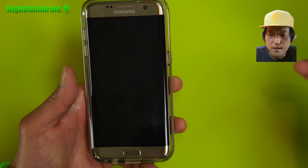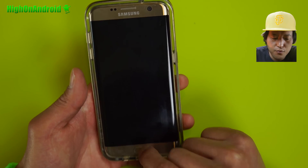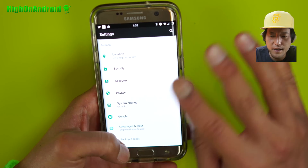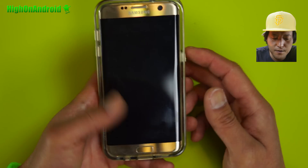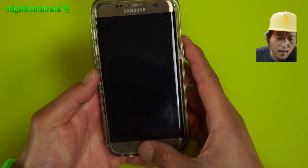Fingerprint sensor works. The coolest feature on this ROM is definitely the fingerprint sensor. No longer do you have to actually press the button. All you gotta do is place your fingerprint just like all the other phones out there. I really like that I can just place my finger on there and the fingerprint sensor seems to actually work much, much faster than Samsung TouchWiz.